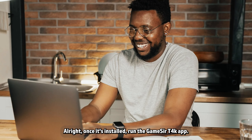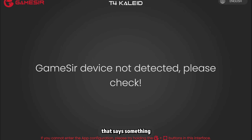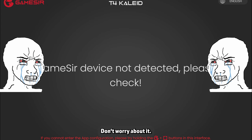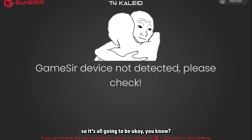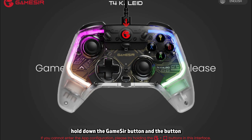Once it's installed, run the GameSir T4K app. It may have booted up automatically, but if not, you can hit your Windows key, type in GameSir T4K, and it should pop right up. Click the app to run it, and when it pops up, there should be text on the screen saying something to the effect of 'GameSir device not detected' — don't worry about it. With the GameSir T4K window active and your mouse focused on it, single-click it just to be sure, then hold down the GameSir button and the button just under it for a few seconds.